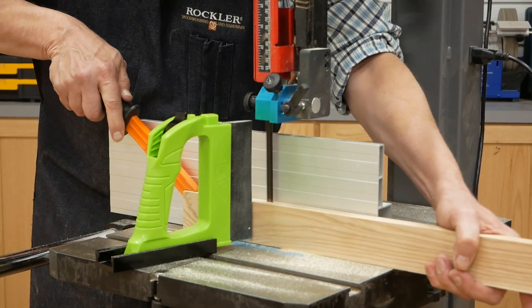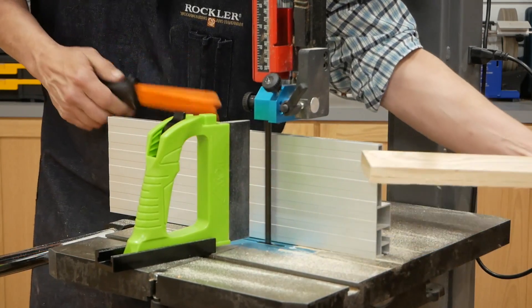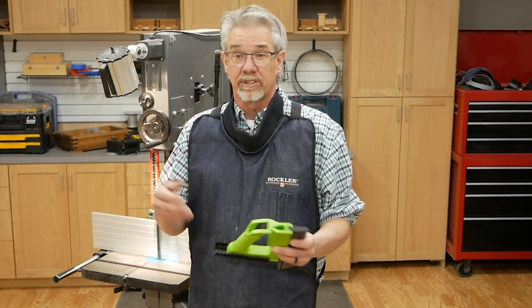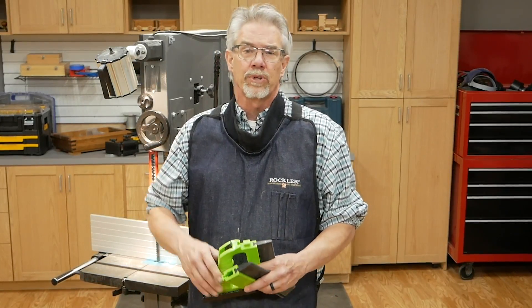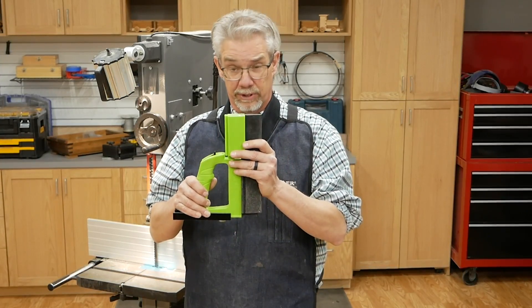Use a steady feed rate and a push stick to complete the cut. So it really is just that simple. Now if you re-saw wider stock, Bow has an extension for their tool for just that purpose.